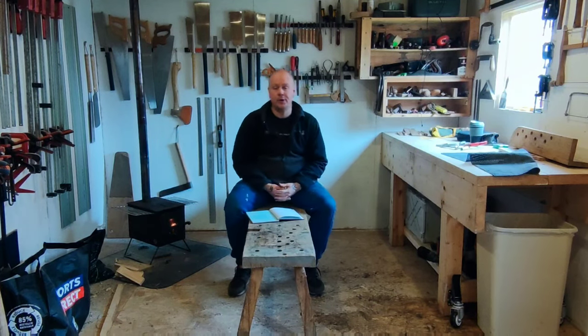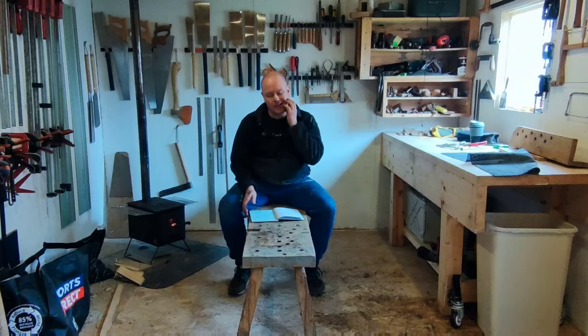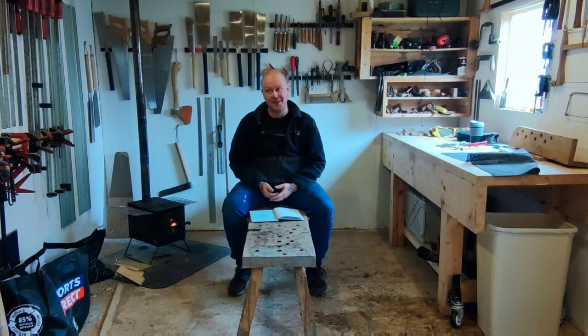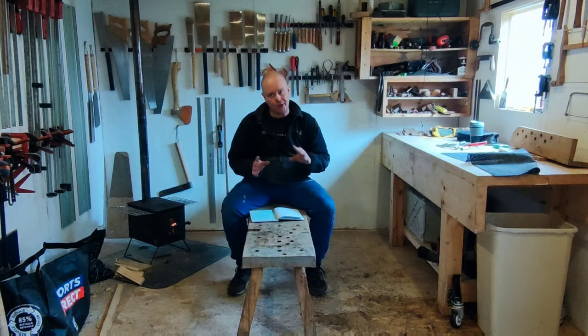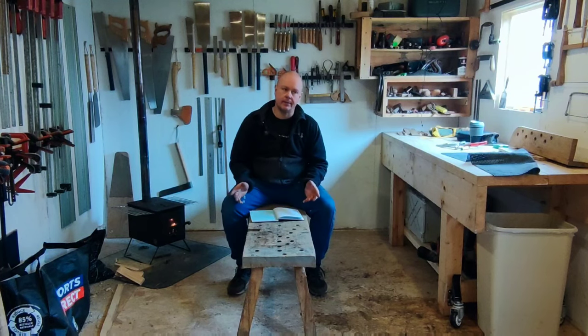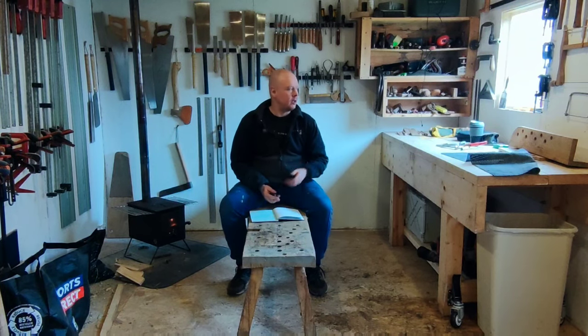Hello everyone and welcome to another podcast. So what have I been up to? Not a great deal. I did actually have to go back to work — I do have to pay the bills and the mortgage. Before I left for work I pretty much built a slot-together kitchenette unit sort of thing for my van.